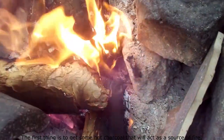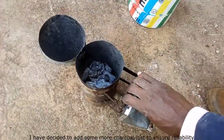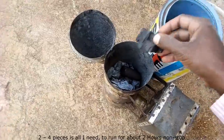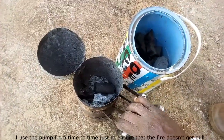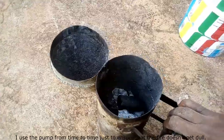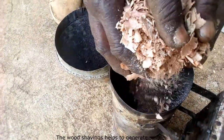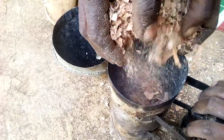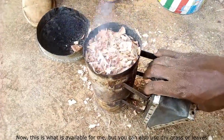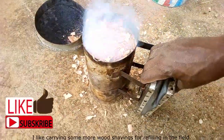Let me demonstrate how I load it. The first thing is to get hot charcoal that will act as a source of fire. I add two to four pieces of charcoal — that's enough to run for about two hours non-stop. I use the pump from time to time just to ensure the fire doesn't get dull. The next step is adding wood shavings, which help generate smoke. You can also use dry grass or leaves, though you'll need to refill more often. I like carrying extra wood shavings for refilling in the field.